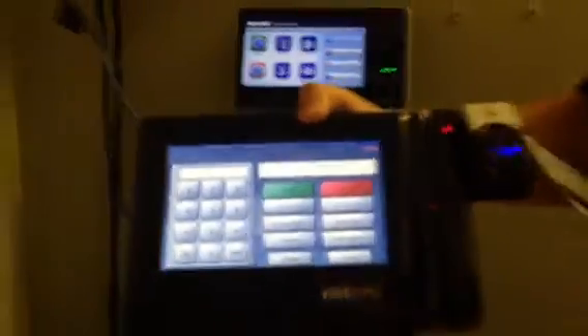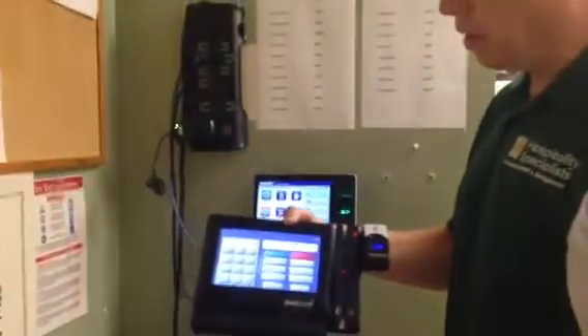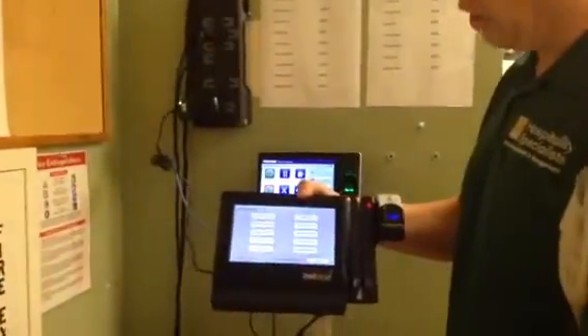So this is the beginning screen here. To get into the configuration where you're not required to put in your number or anything, you just need this card — this is why this card is so important. You swipe it here, and that gets you into the configuration.